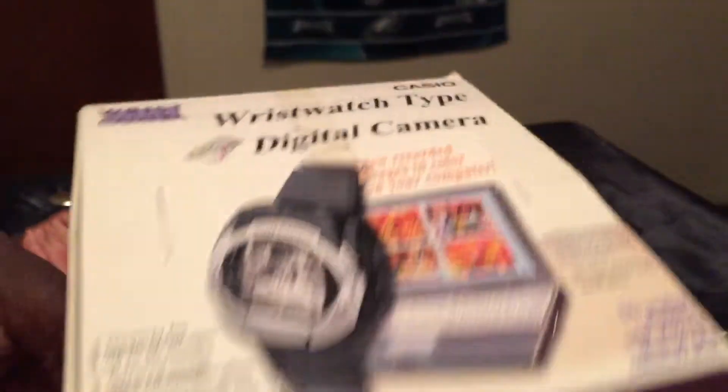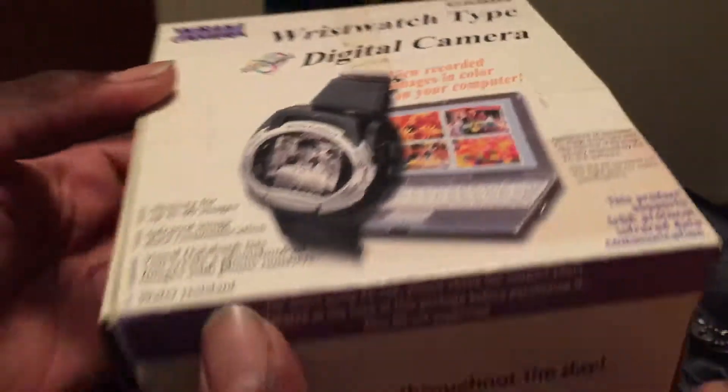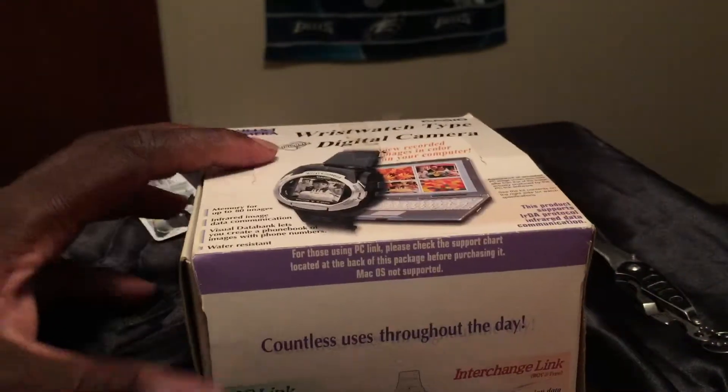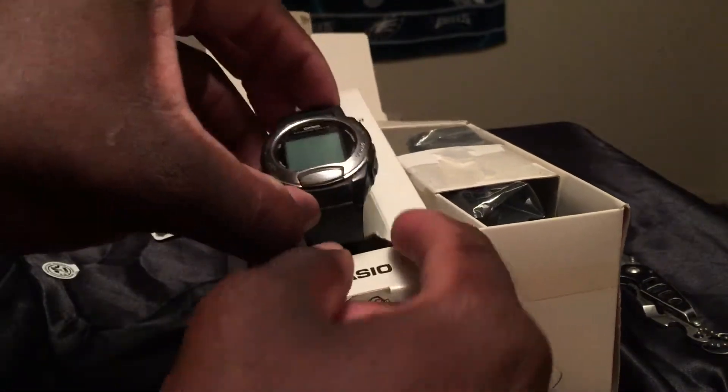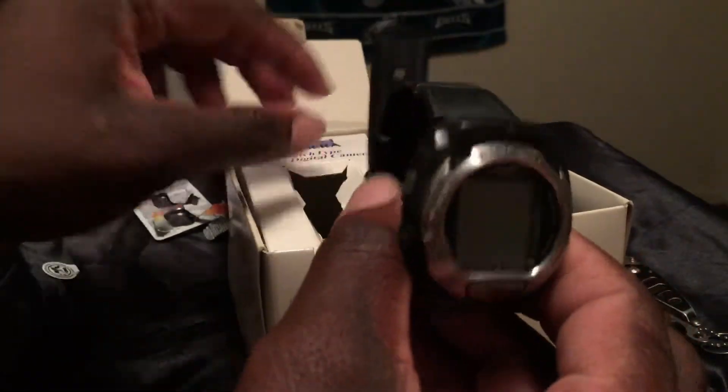So I'm going to go ahead and open it up for you guys real quick so you get a specific look at what's inside the box. And there is the watch itself. Like I said, this is an old watch.